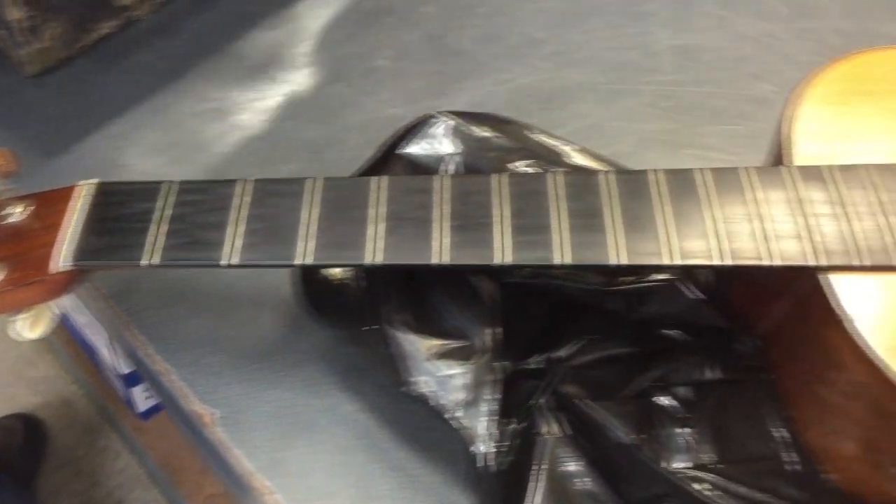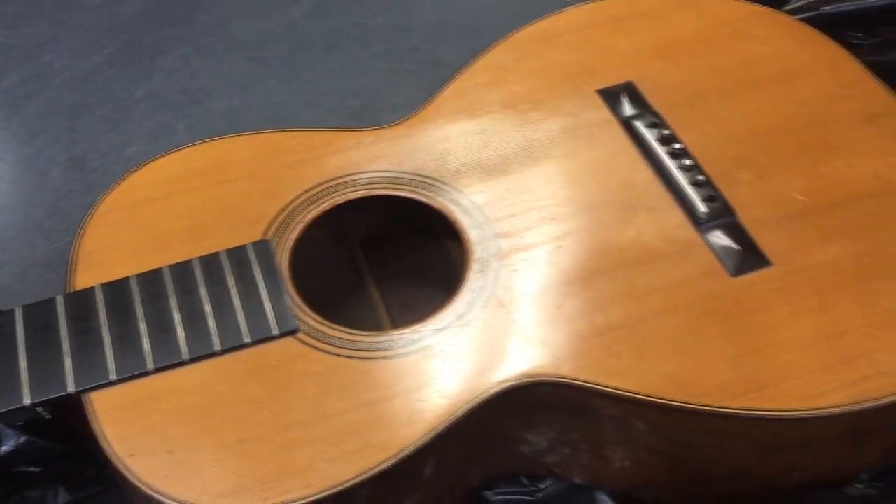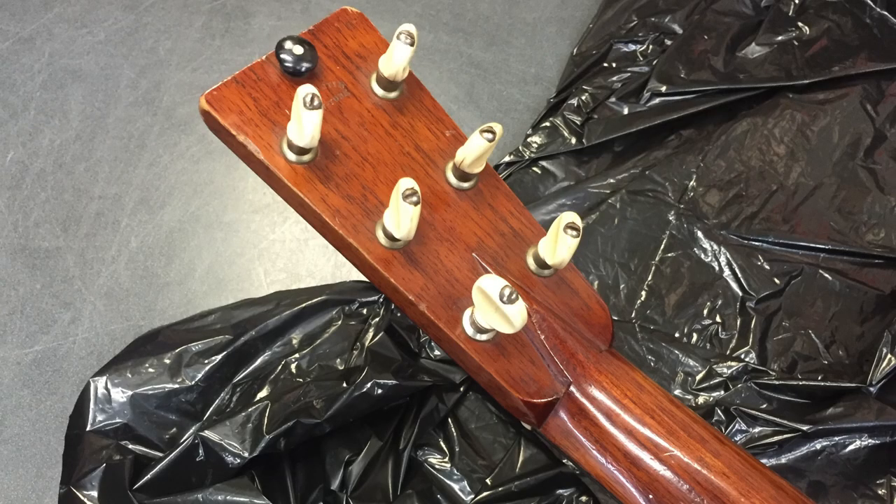A client brought in this very old Martin guitar. We did not repair this guitar, but we were able to look at it while evaluating some other instruments for him. We believe this one is from the 1890s.